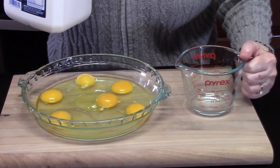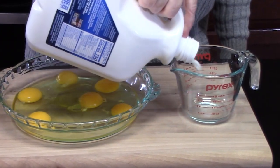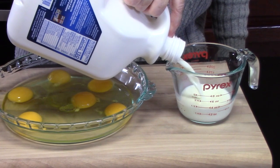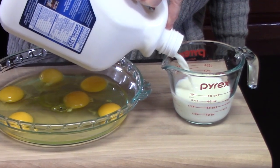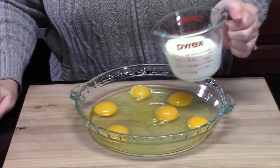We're going to pour in three quarters cup of milk. If you want to make it creamy, you can use half and half or heavy whipping cream. But you can use regular milk. We're going to add that.